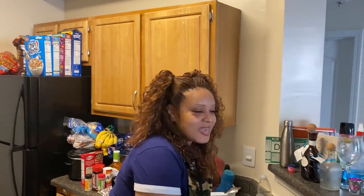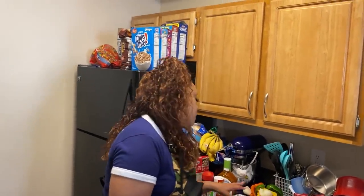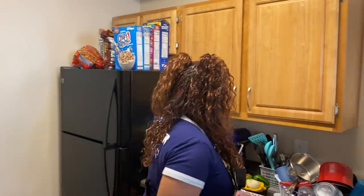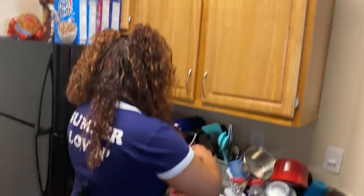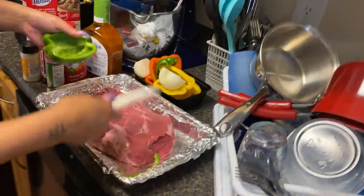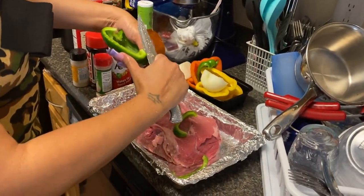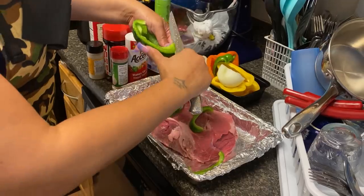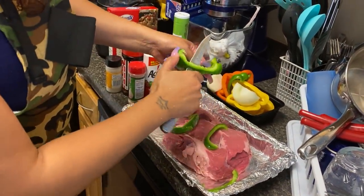I don't cook it with water, y'all. You know how we used to put water on the roast? I don't do it like that anymore — I learned better with the Italian dressing. So we're just gonna cut the bell peppers. I just washed my hands, washed all the bell peppers off while I was getting prepared.